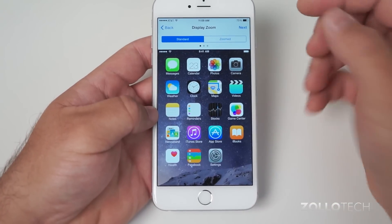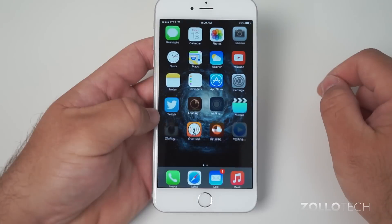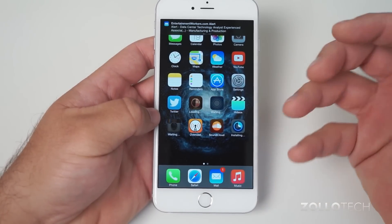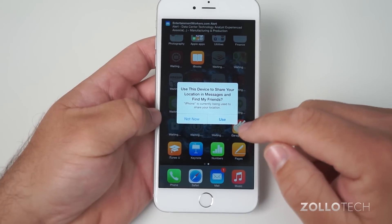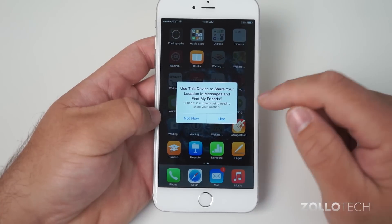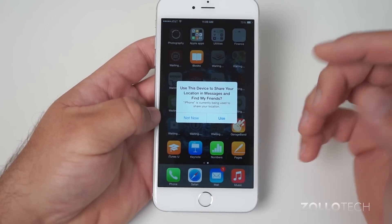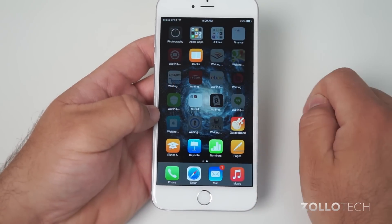Once you've decided, hit Next. It says 'Welcome to iPhone' — go ahead and get started. If you're restoring, you'll see it restoring everything right now. It will pop up a prompt asking to use this device to share your location in Messages and Find My Friends. If you share your location with family, go ahead and hit Use.